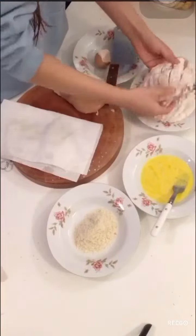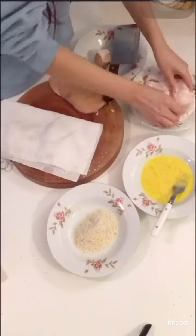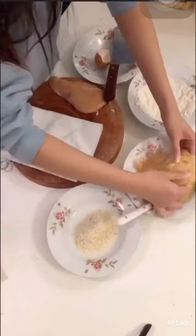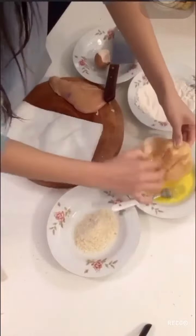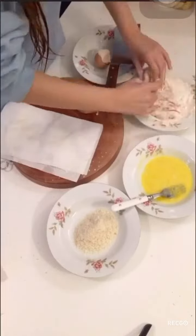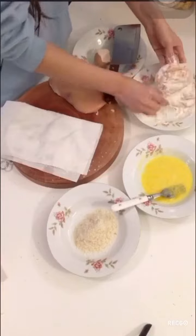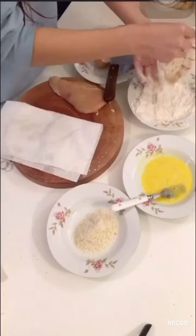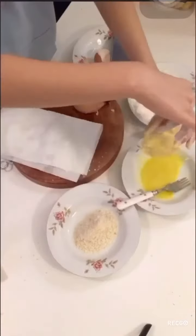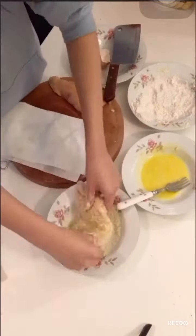We are going to dip into the flour and the egg twice before we dip into our breadcrumbs. Make sure to get the flour everywhere inside your cuts. And then we can do it again. Then we are going to dip into our breadcrumbs — this is going to give it a texture which is really nice.